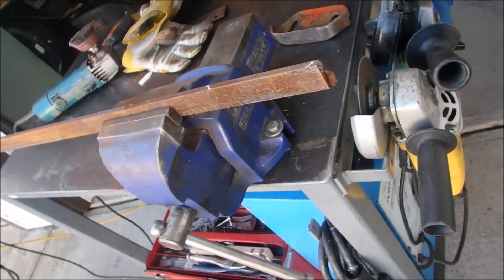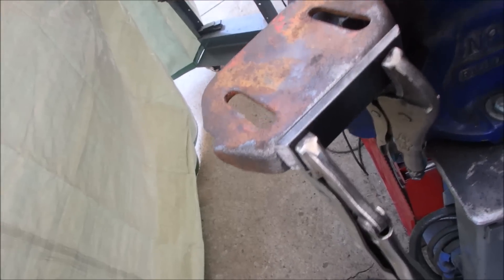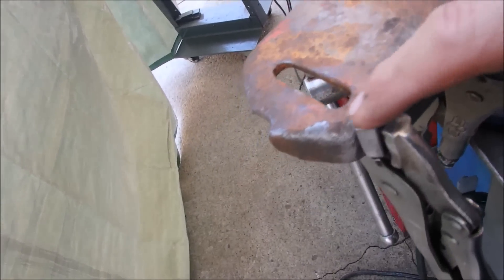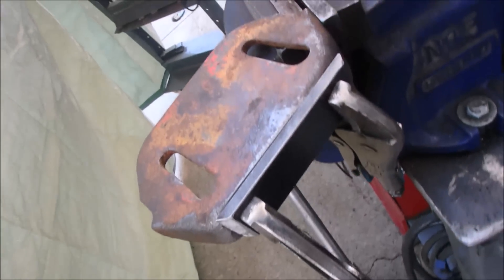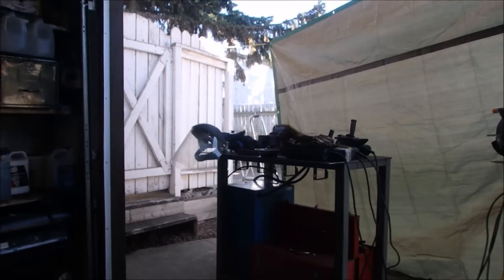Just have to cut it. Don't mind me, I'm protecting the camera. Alright, we're going to weld along here first, then on the sides, and then underneath, and we'll see how it turns out. I don't like welding close to the camera for some reason.